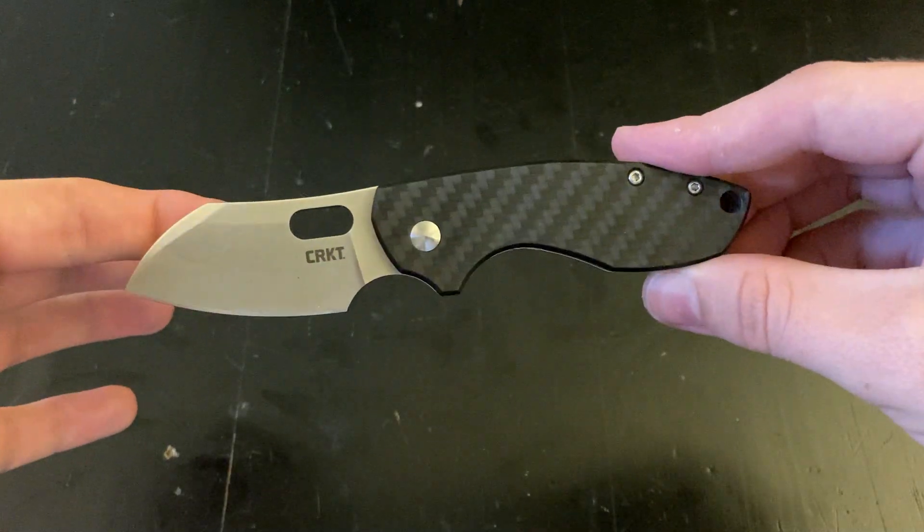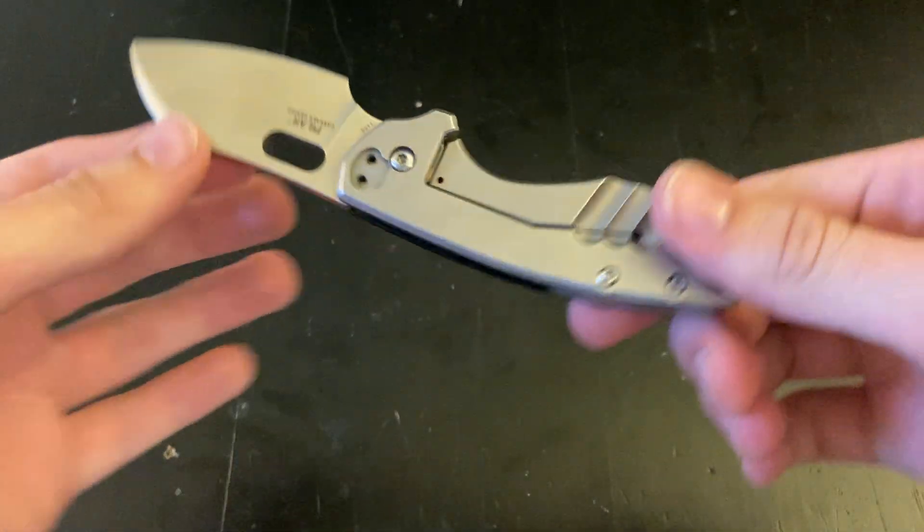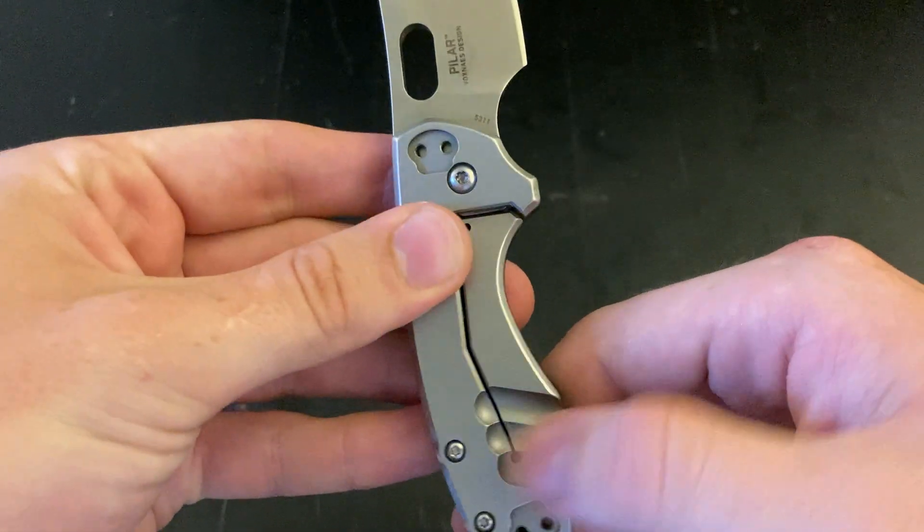Here's what the knife looks like. This one has a carbon fiber scale. Just flip it on the other side — real nice.